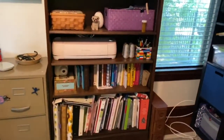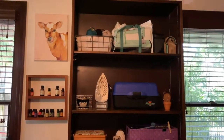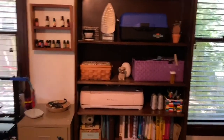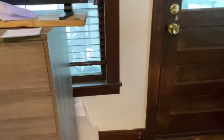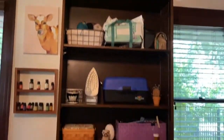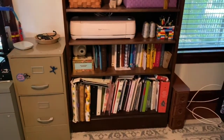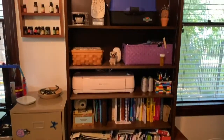Progress update: the shelf is now organized. There was stuff on top of the cabinet that could go on the shelf, stuff down below that needed to go up, and stuff piled here that needed to go on the shelf but there wasn't room before. The shelf is pretty much done now, so I'm going to move on to sew a little bit and maybe organize some more later.